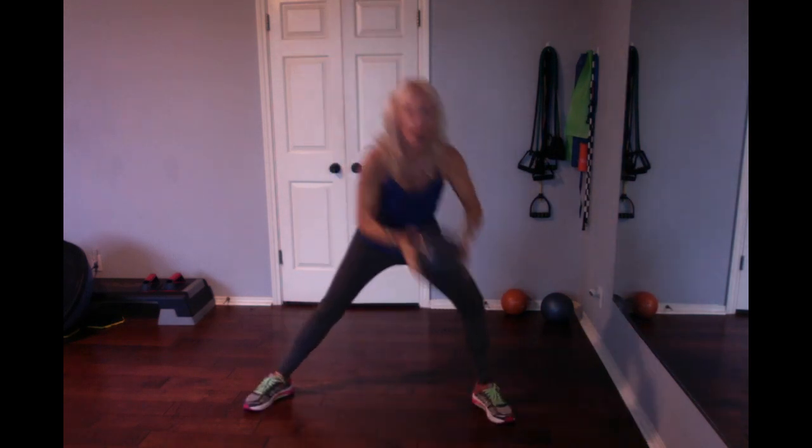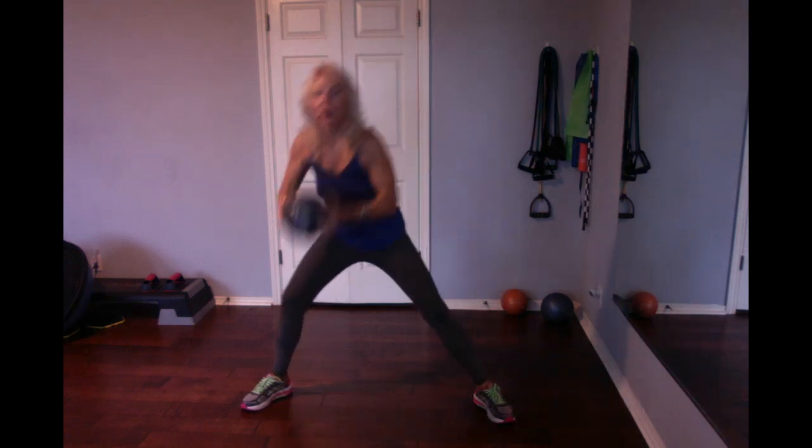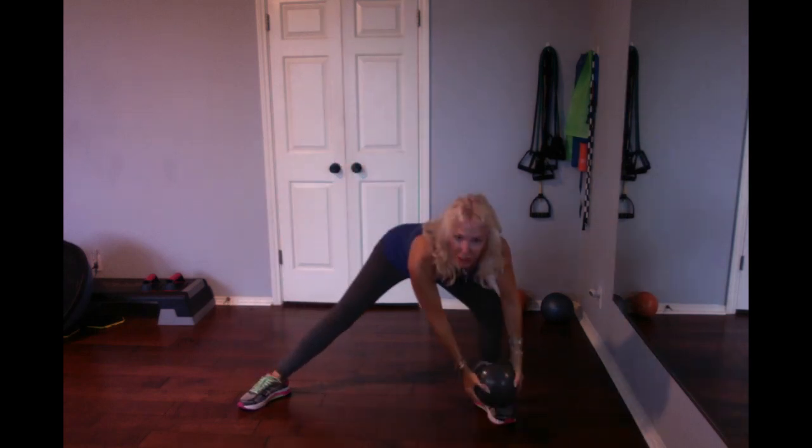Here we go, six more. I'm counting each side as one, and that's six total — so there's five per leg. Lunge deep, sit back on the heel. Lunge deep, sit back on the heel. It helps with your back posture to keep your vision forward versus looking down.